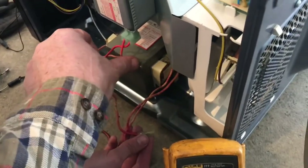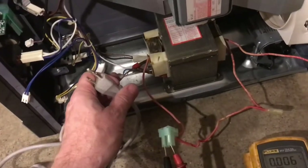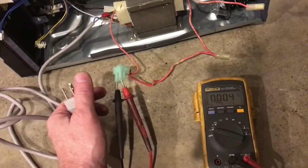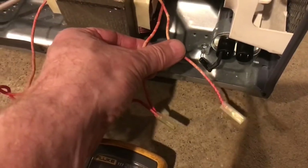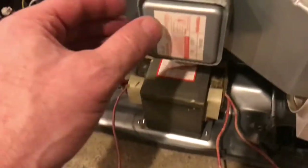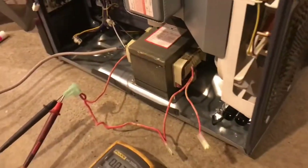Next we have the transformer and up here we have the magnetron. We'll test the transformer by putting 110 volts onto it and checking the voltage output. With the capacitor disconnected, we test the plug that goes to the magnetron — when we plug it in it reads 3.3 volts, which is correct. The transformer looks good.